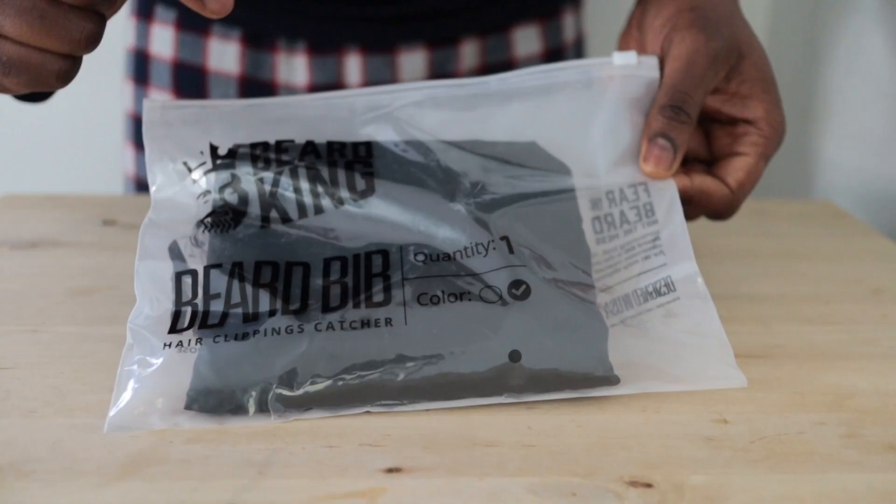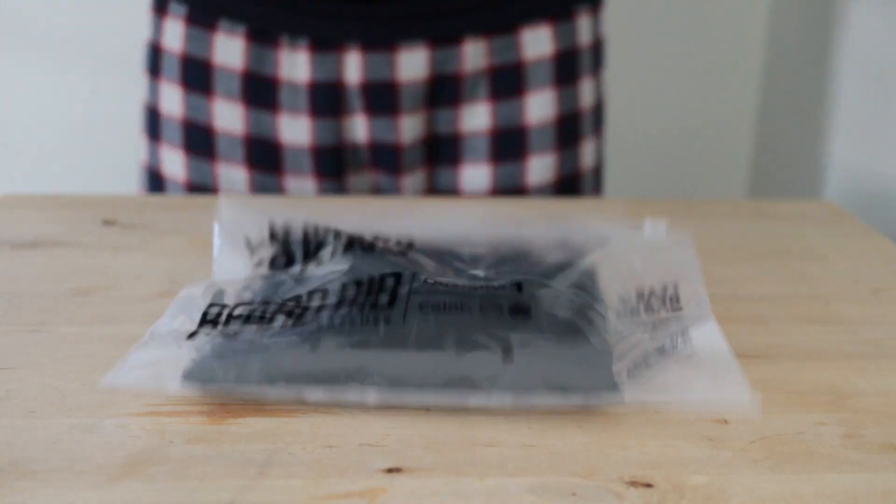This is one of those things that I can't believe I didn't invent. It's so obvious that I'm quite shocked I've only just found out about it recently. I thought I'd share it with you. It's a painfully simple idea — it's basically a bib.